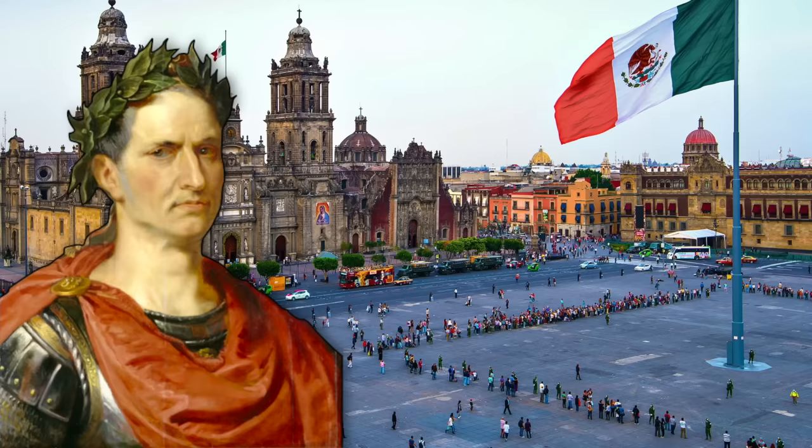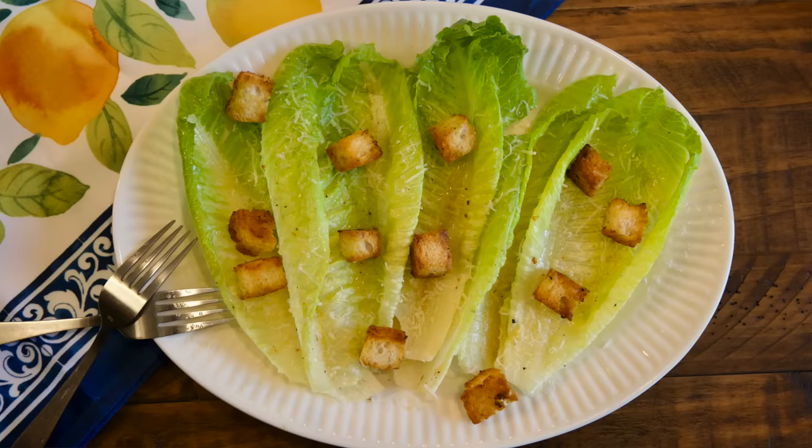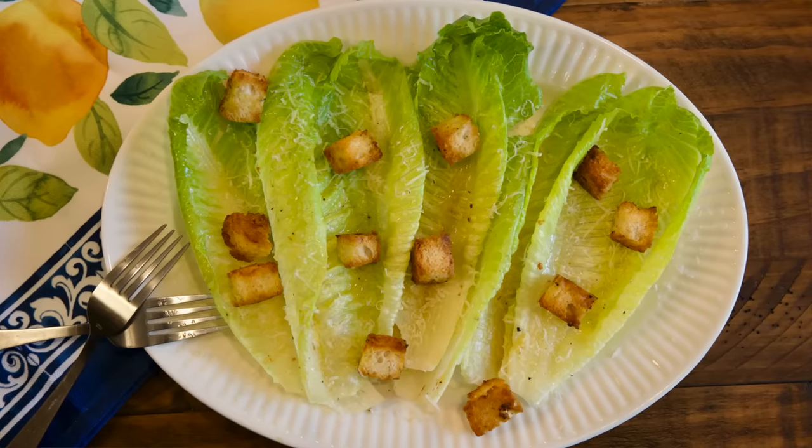Hail Caesar, Emperor of salads and ruler of Mexico. That's right, the Caesar salad was actually invented in Tijuana, Mexico, and I'm going to do my best to make that original version of my favorite salad from the 1920s. So thank you to Wondrium for sponsoring this video as we make the original Caesar salad. Maybe. This time on Tasting History.